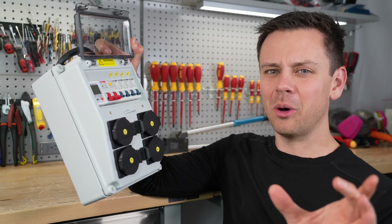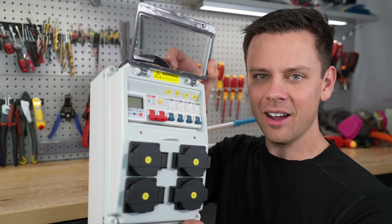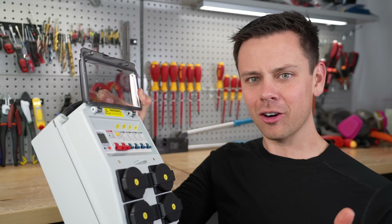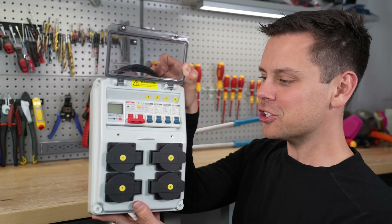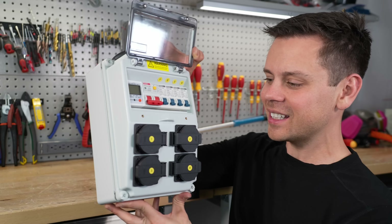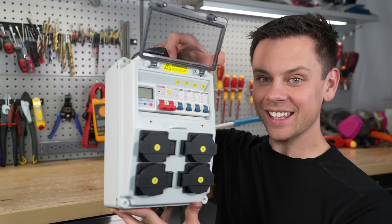So instead of wiring up a small panel just to run some circuits, you can throw this on any off-grid system and boom, you can connect your loads. So all those hand truck and cart systems — instead of having a stupid extension cord, you could just have this. It's rated for 80 amps. No one's going to hit that with an off-grid small system, but you can connect it to anything very easily.